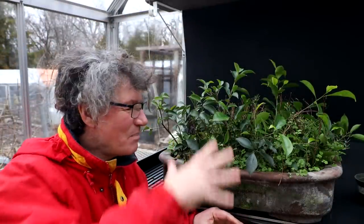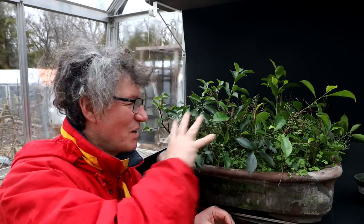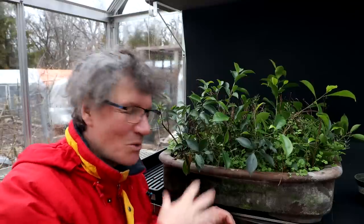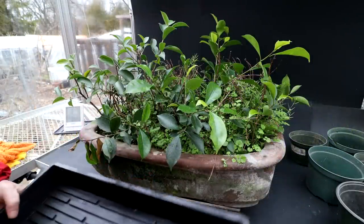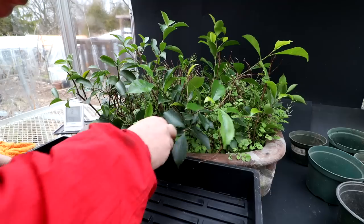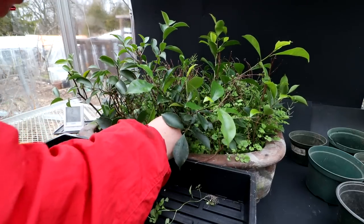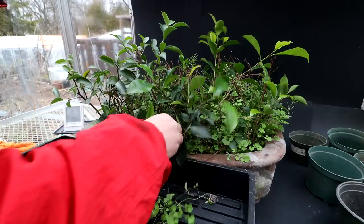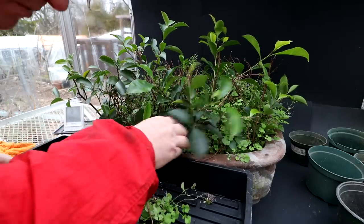I'm going to begin by weeding this planting. That way I can see which cuttings took and which ones have died off — it's just a jumble of green right now. After the weeding I'll be able to see which trees I can remove for repotting. I have a tray to put all the weeds in, so I'll just pull them out by hand. These weeds pull out really easily — they're not deeply rooted like some weeds. I don't even know what they are, but they're the kind of weeds I like.